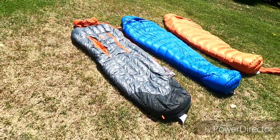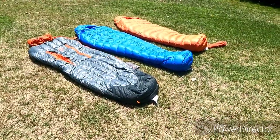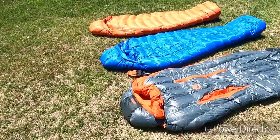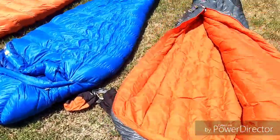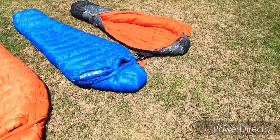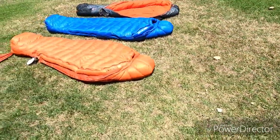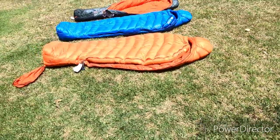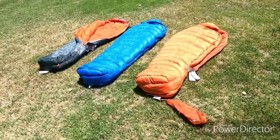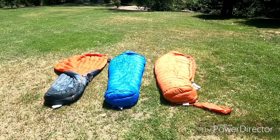Overall I really like the construction and the ratings of the Marmot Helium, just based on how the down fluffs up more and the ratings being a little bit lower. Not to knock Nemo at all — I really like Nemo, we've got a couple of their tents as well as their sleeping pads, and it is a great sleeping bag with great design. But overall I will probably choose the Marmot Helium for the 15-degree bag, and I'm definitely keeping the zero-degree bag for my ventures up into the snow. Thanks for watching — hopefully this helps with any of your decision making, and hope to see you on the trails.